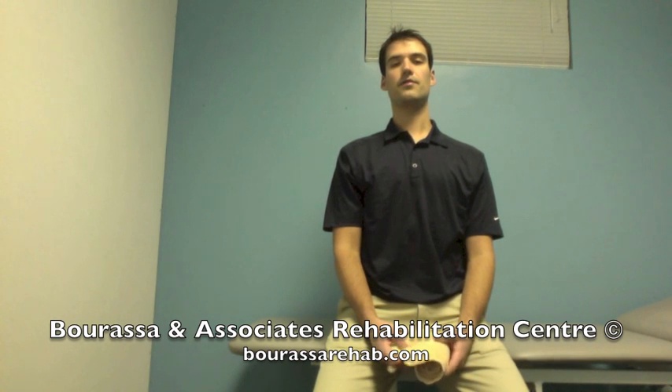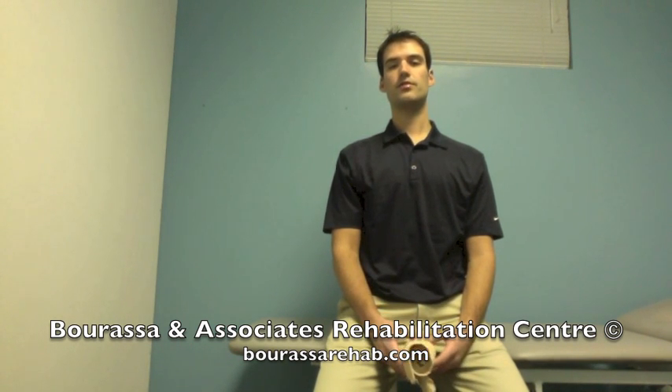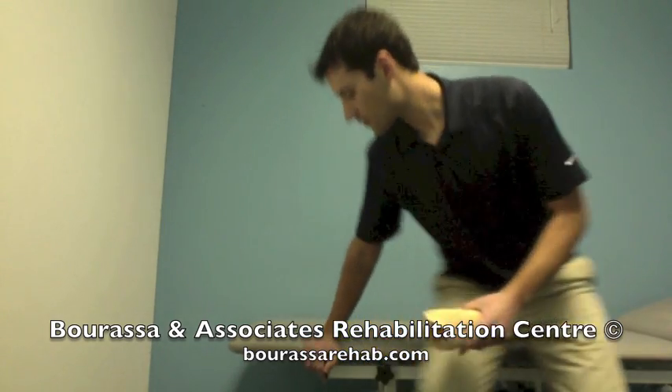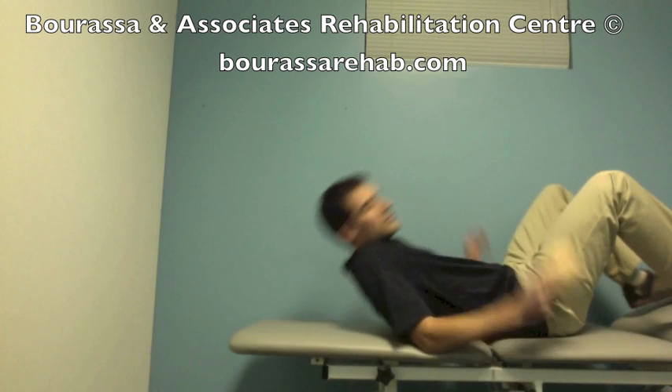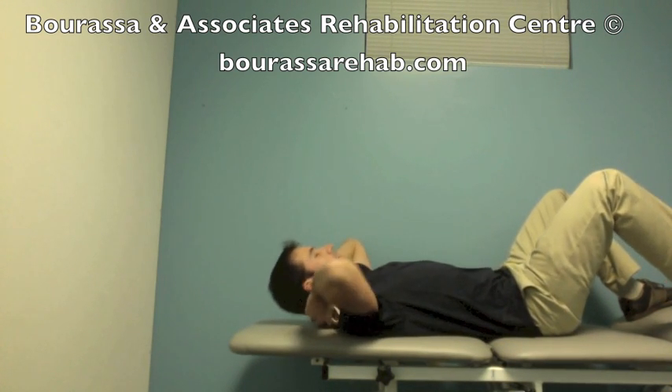This is a demonstration of the segmental flexion exercise into quadrants in a supine lying position. Start by placing a tail roll behind your neck.